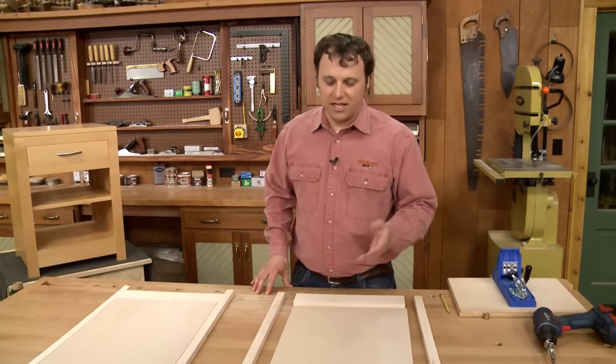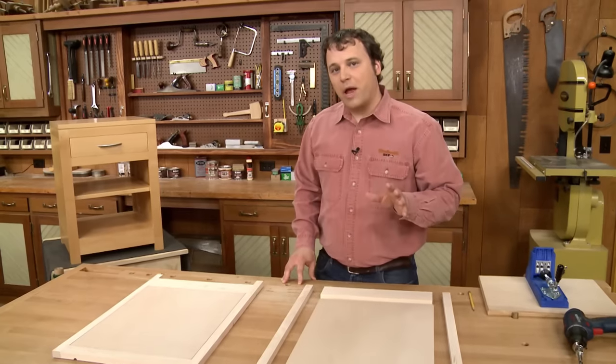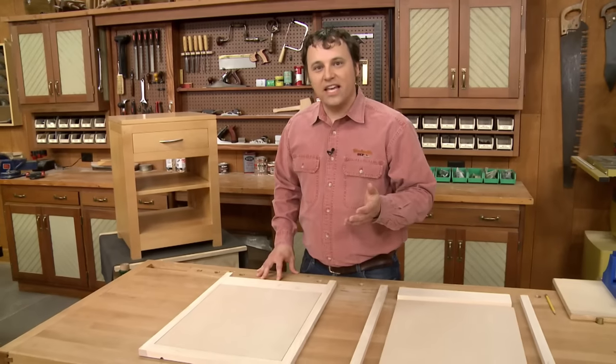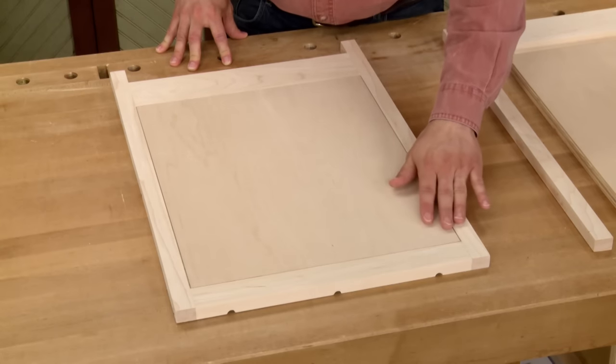The panel is simply cut to size and then I cut a shallow rabbet around the outside edges. This rabbet serves a couple of purposes: first it creates an interesting shadow line around the assembly, and second, it evens out any variation between the alignment of the panel and the frame parts.